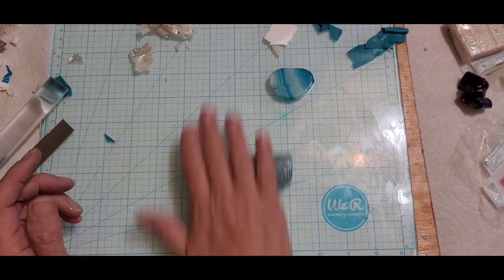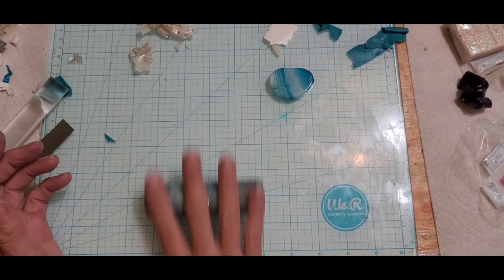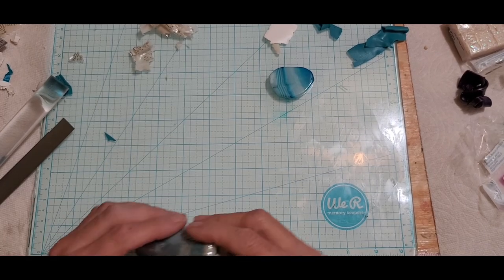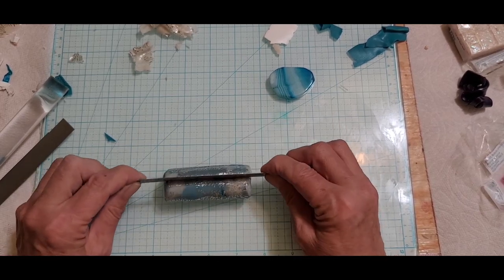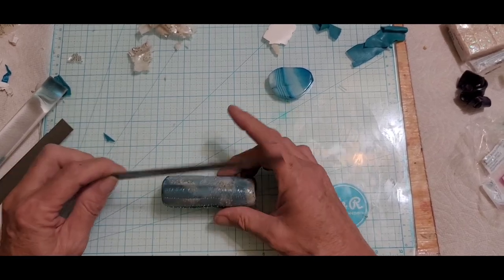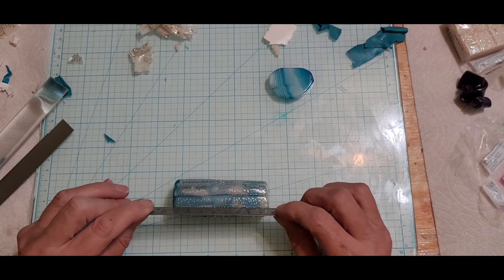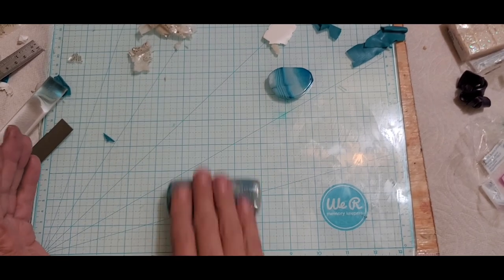Depending on what size you want your pendant - if you want to make it into a pendant you're going to go bigger; if you want just an earring, obviously you're going to go smaller. I'm kind of just pushing it back and forth. I have no idea what I'm doing or what this is going to look like, so I'm really hoping this turns out something like what I've got in my head. This will be an exciting reveal for me. If it turns out bad we're going to stack it all up, make all kinds of different cuts in it and it will be a Mokume Gane.